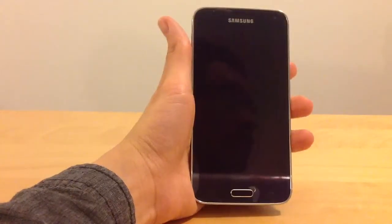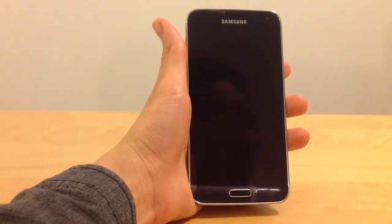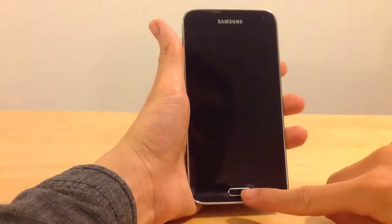Hello, I will show you how you can use the fingerprint as a screen lock for the Samsung Galaxy S5.